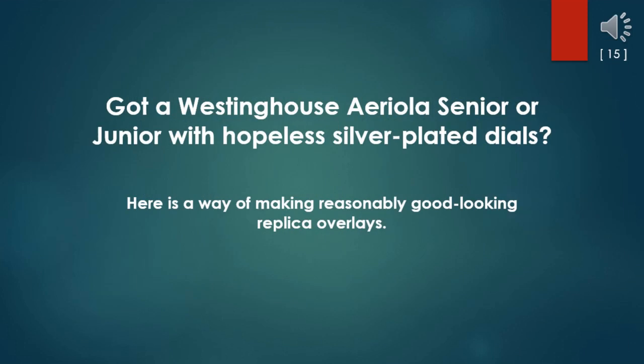Got a Westinghouse Areola Senior or Junior with hopeless silver-plated dials? Here is a way of making reasonably good-looking replica overlays.